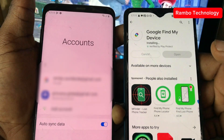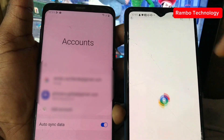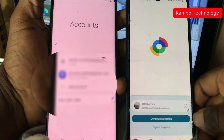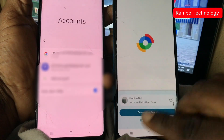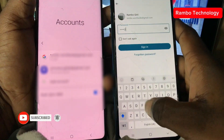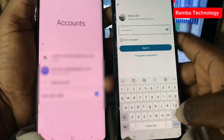As soon as the app has been successfully installed, open the app. The app will ask you to sign in — sign in with the Google account you added to the device. As you can see, the Google account it wants to use is the same one on the left device. Continue and enter the password, then sign in. Make sure to enter the correct password.